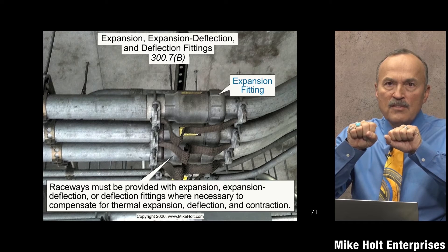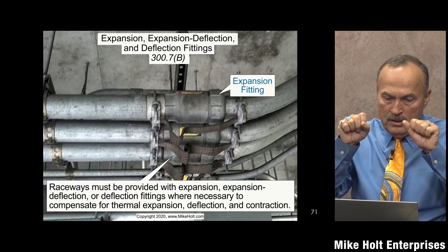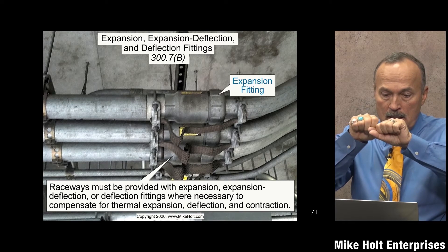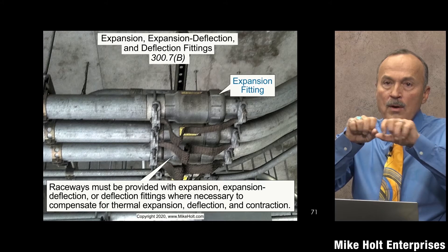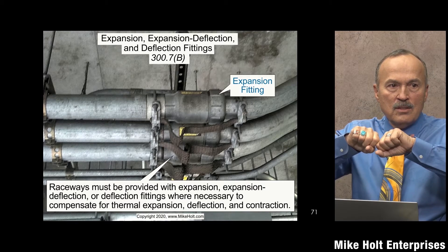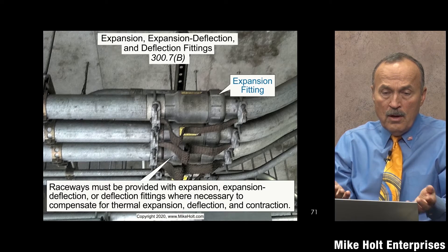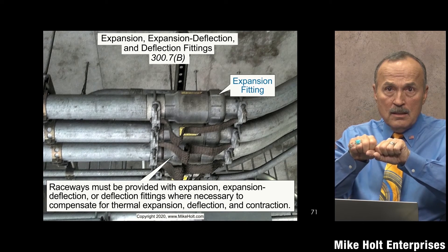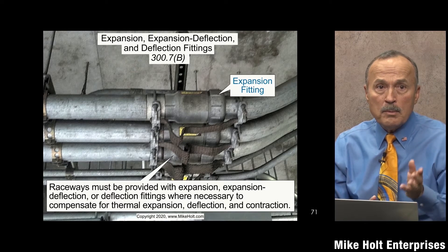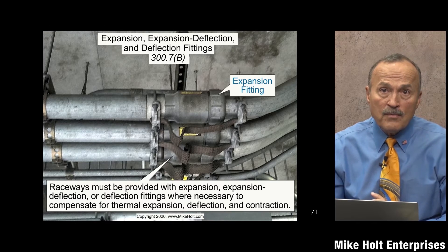They make expansion, contraction, and deflection fittings. The deflection fitting is designed for that movement. So anytime you have a raceway that's expanding, contracting, or deflecting, you have to have fittings designed for that. And of course you have to put bonding jumpers around that if the fitting itself is not going to provide the effective ground fault current path.